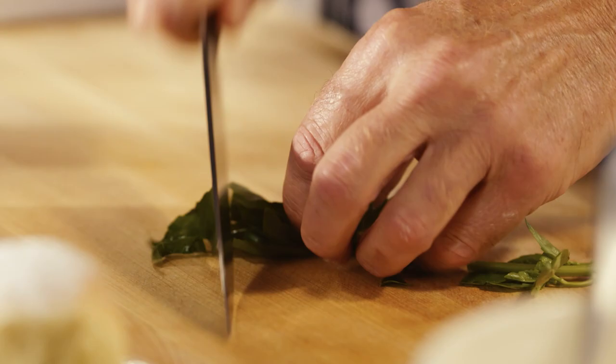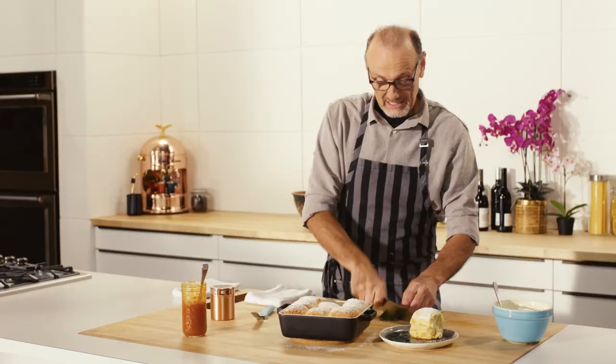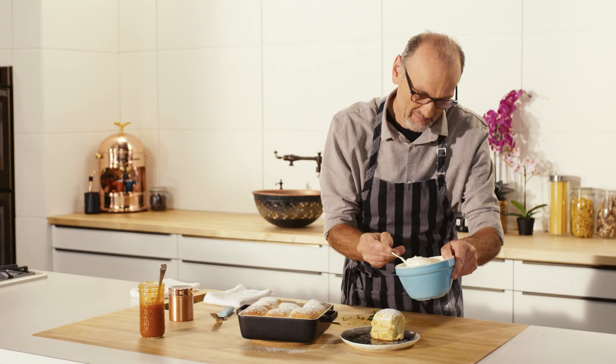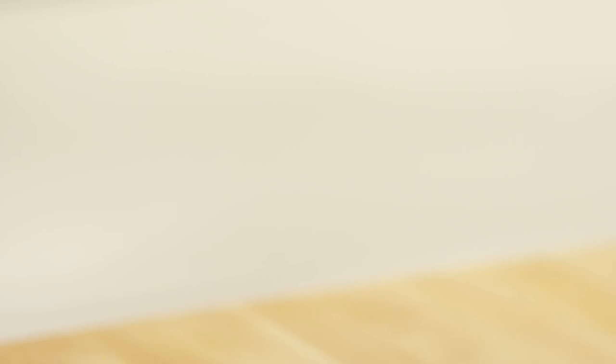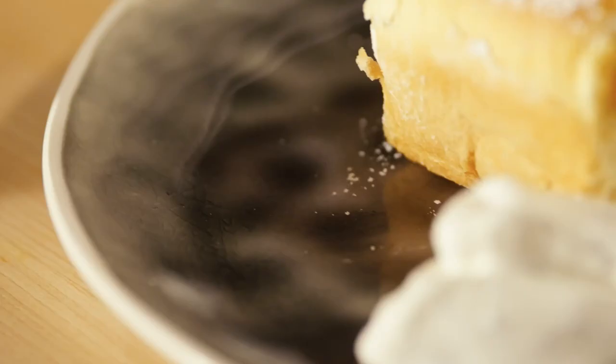A little fresh basil, simply chopped up and folded into some fresh cream. And I can't resist an extra dollop of apricot jam.